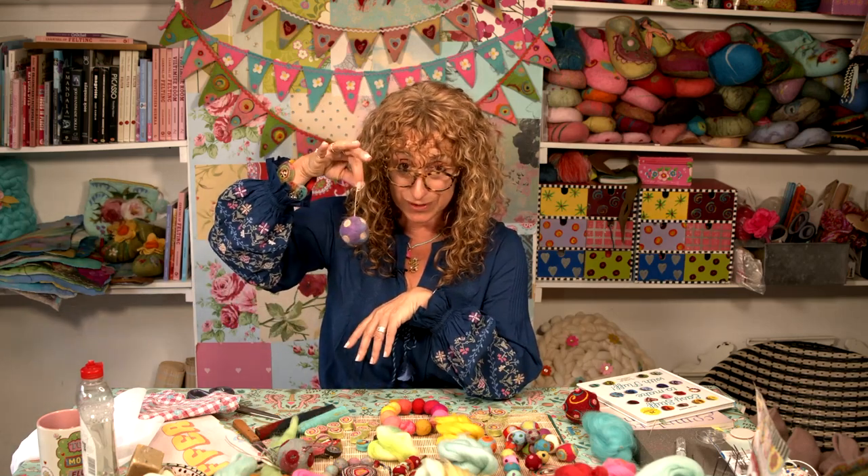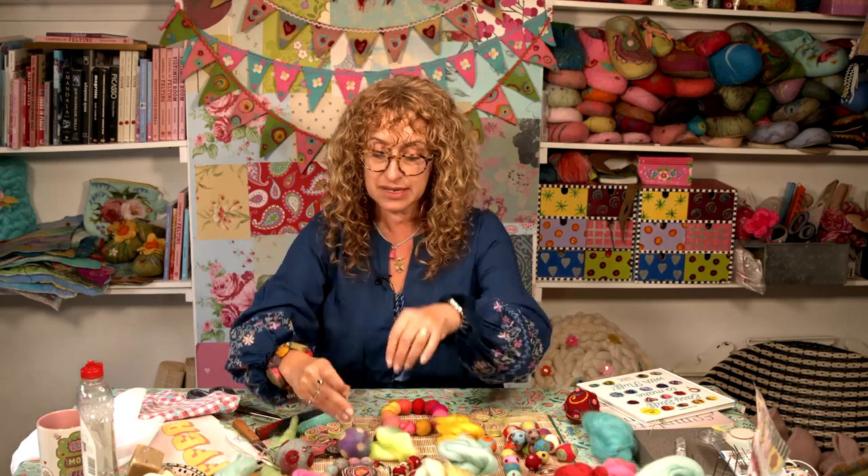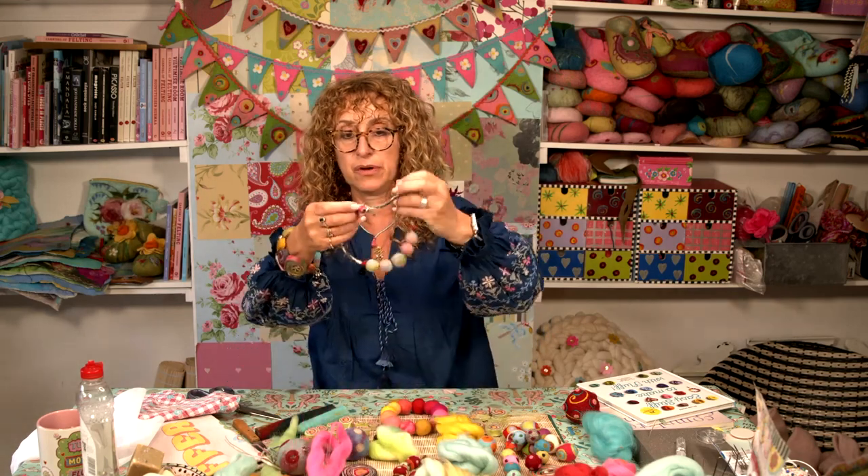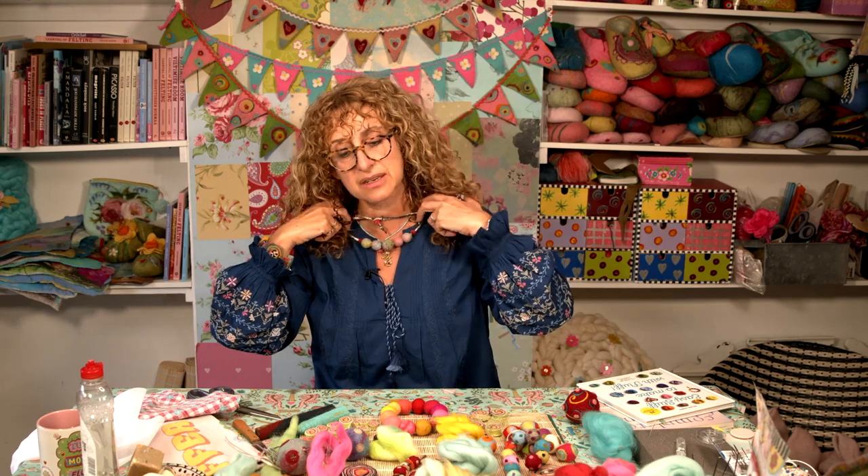So lots of uses for felt balls. And indeed, you can cut them in half and use them as decorations, stick them onto things. Here's a necklace from my book — very pretty. Obviously, you can make them in any colours you want to, any size you want to.